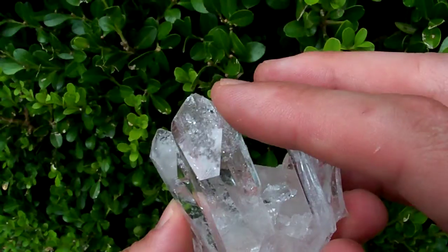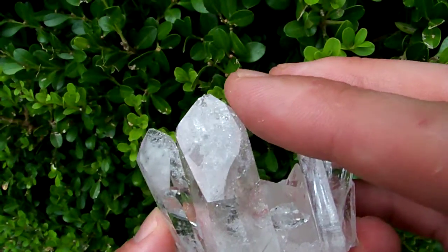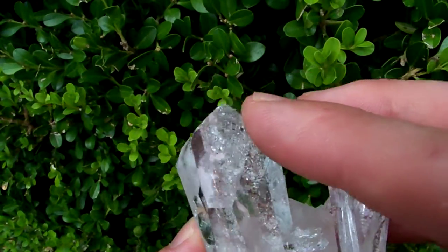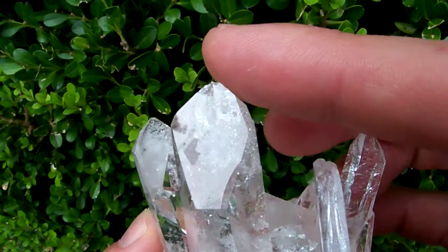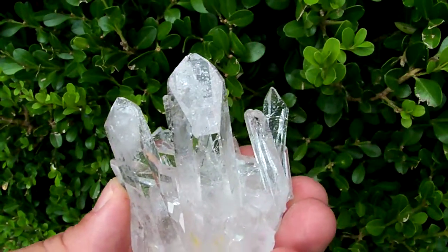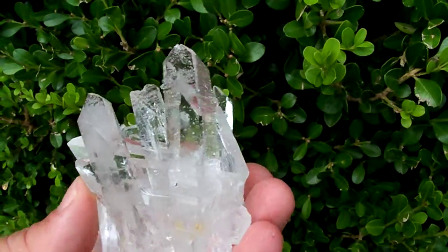This point right here has got a little chip in the tip. There's a good view of that chip — right there in the tip of that one.